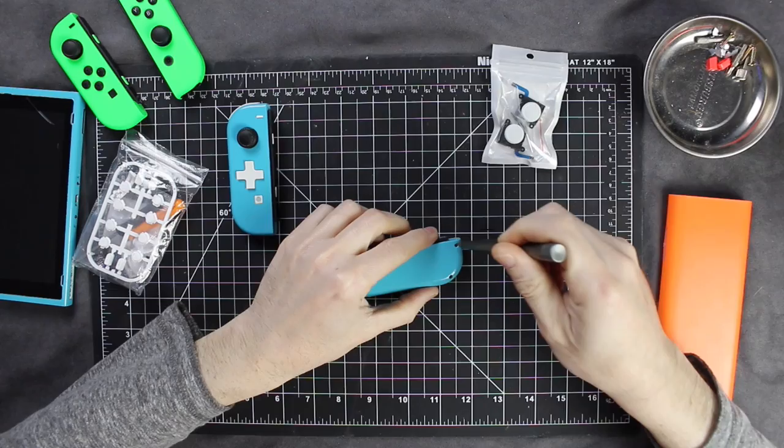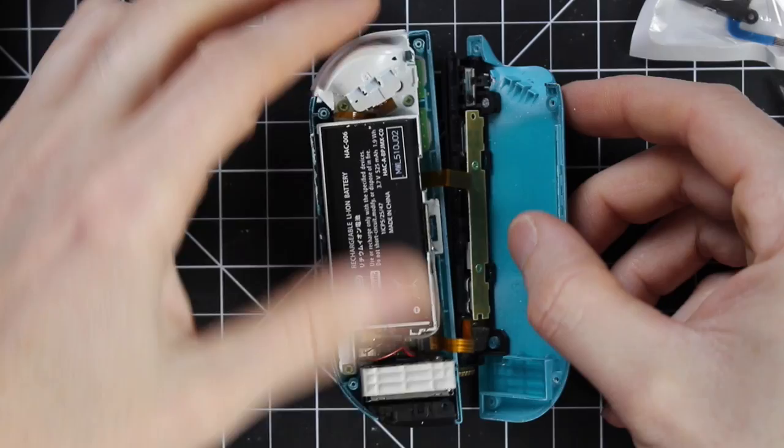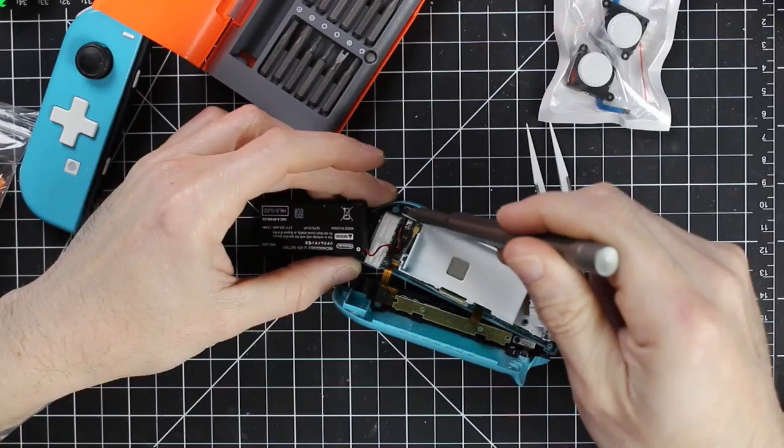First thing is we have to take the screws off on the back — they require a tri-wing screwdriver. There are four of them on the back, and once you take those off the back piece will just come right off. Don't pull too hard because there are ribbon cables there. Then pulling up the battery, it's held on by some adhesive so you just have to pull it out pretty gently. Two screws on the top right near the triggers, and then one down on the bottom, and your little piece pulls up just like that.